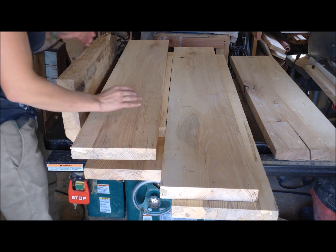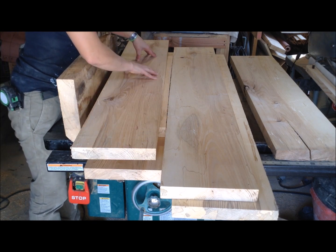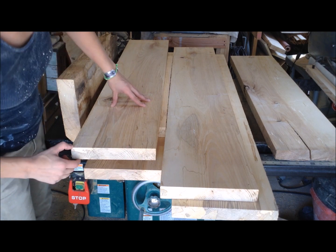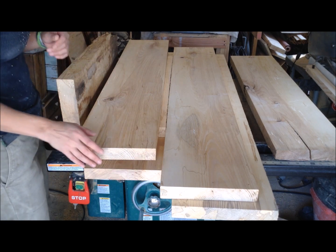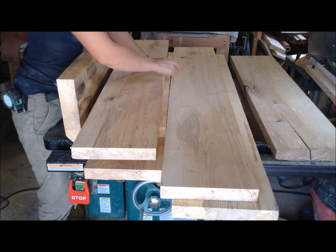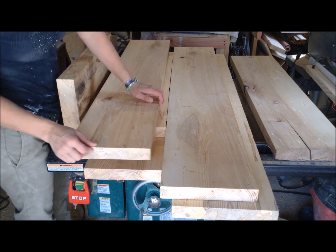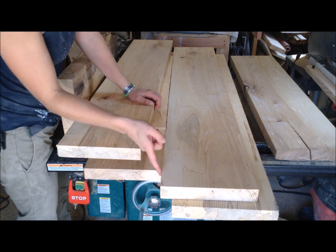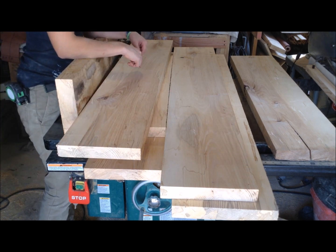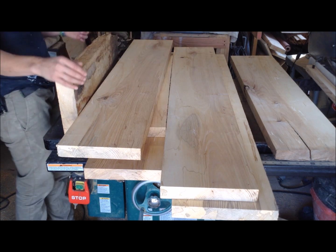I just got done planing my boards and you can see how nicely they cleaned up. I don't have a jointer, so luckily these came out pretty flat and I shouldn't have to mess with them too much for the table top. Before I planed them I had written on the side the order in which they went, and now the last thing to do before I glue these up is I'm going to rip both sides because they're still rough. I transferred those numbers to the top of the board just so it will be easier to line them up.